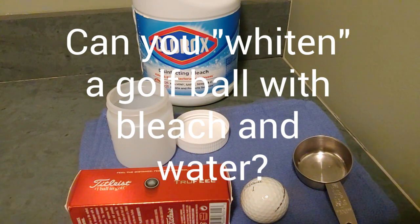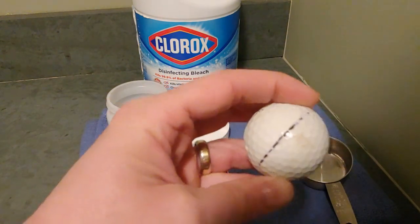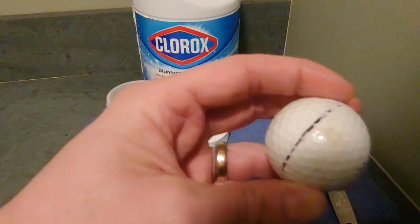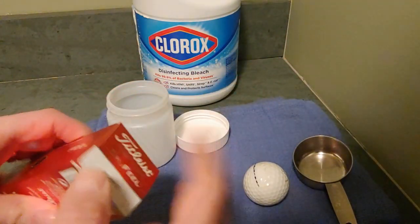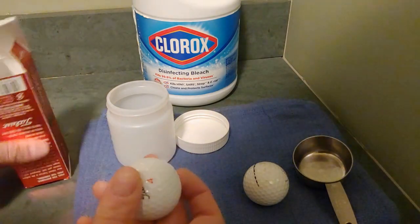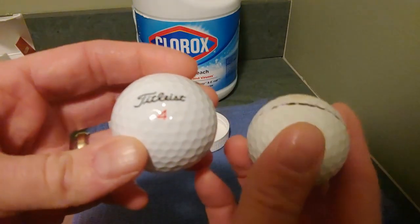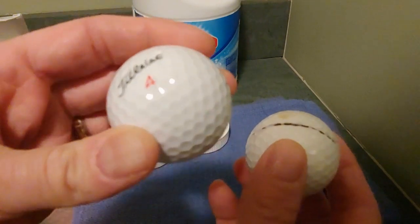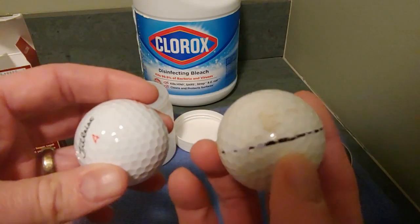Golf Baller here. We're doing a little experiment today. Can we get this old Titleist Pro V1 with ink and a scuff mark, yellowed, to look as new as this beautiful fresh out of the box golf ball? Notice: pure white versus yellowed, with ink and a scuff.